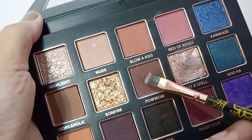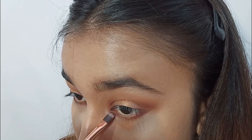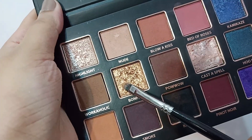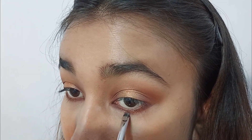I went back in with the shade Pow Wow with a flat definer brush and smoking out the lower lash line, leaving space in the center. I'm going to use the shade Bonfire with a flat detail brush and place it right in the center.